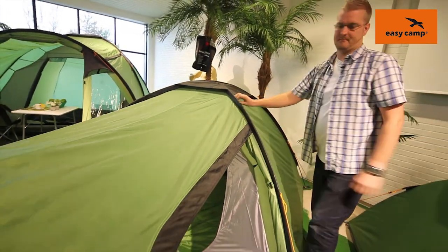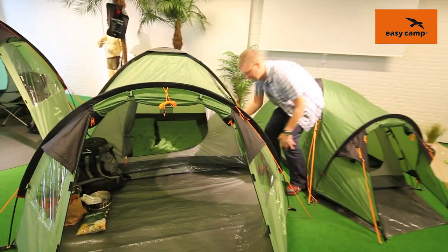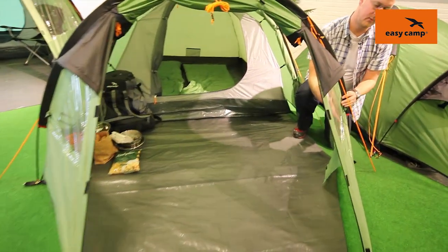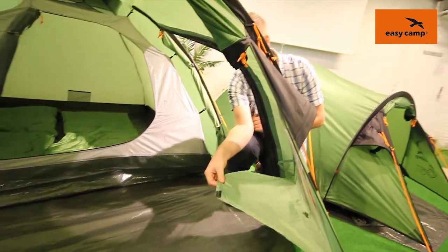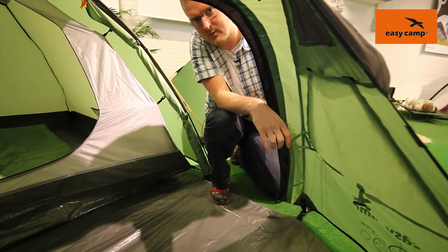Coming around to the front of the tent we can see that there is a good-sized porch area here with a front door and a side door as well. On the front of the tent we can see that there are also a couple of windows, and on these windows we have some velcro-tabbed curtains which you can just pop up for a bit more privacy.